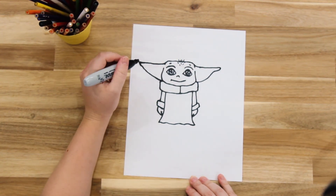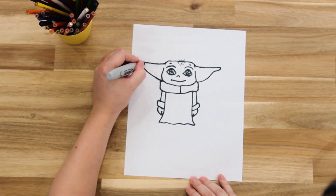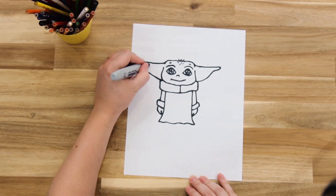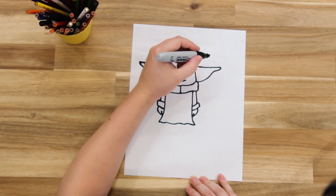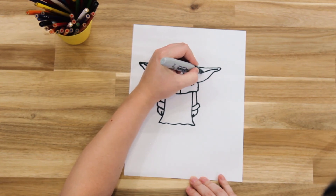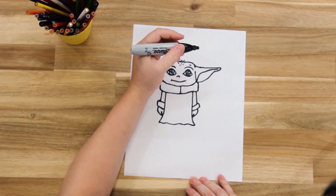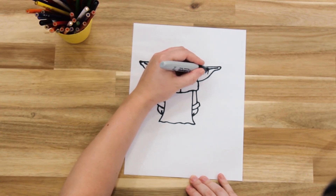Now we're going to create the inside of his ear. We're going to start in the middle of the ear, not attached to the ear, and draw a line curving down — same on the other side. And then we're going to add some little shadow lines in there, just little lines so it creates more depth.